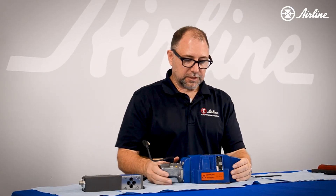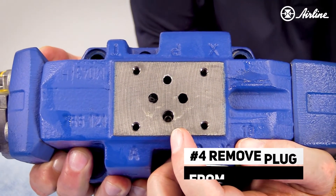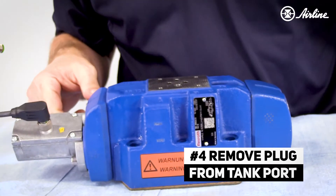You look down inside the tank port — this is the tank port of the pilot valve. If I want to internally drain this valve, I've got to remove that plug, which is done with a three millimeter Allen wrench.